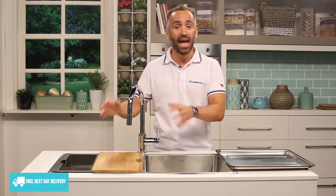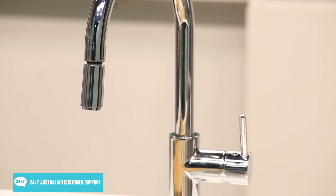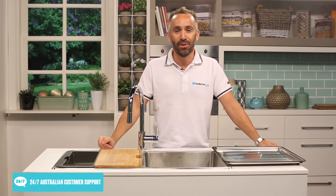So remember, you can purchase both the sink and the tap separately, or they can be purchased together as a package deal. Installation is also available for kitchen taps when purchased from us here at Appliances Online. Thanks for watching.